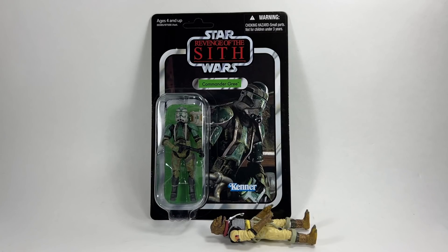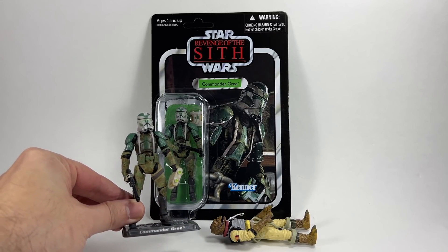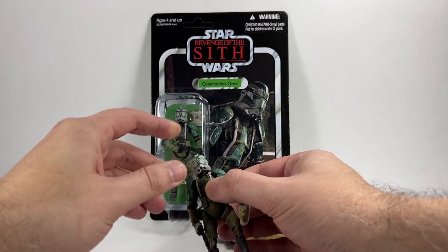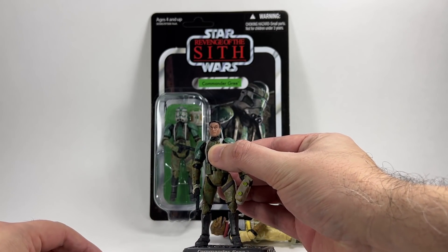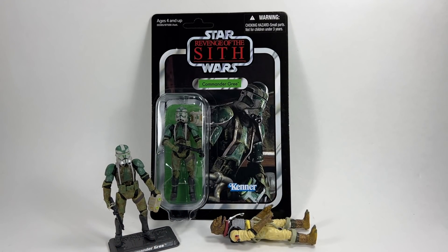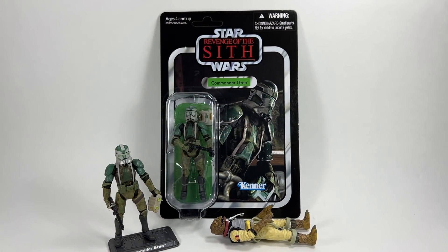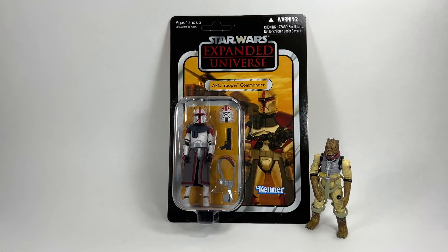We're into the top three. In 3rd place we have VC43, Clone Commander Gree. What a fantastic image of Commander Gree on that Revenge of the Sith card — I absolutely love it. My figure is the Legacy Collection version so it's quite an old sculpt, but it's a great looking figure and the helmet doesn't look oversized — it looks really good and it is removable. It's just a wonderful figure and card back combo. He is VC143 and that image of Commander Gree just looks brilliant on the wall.